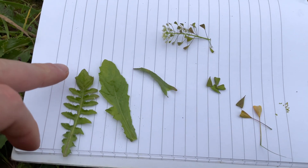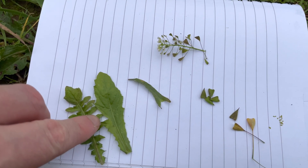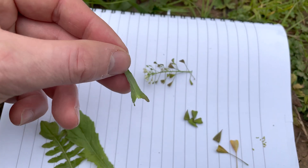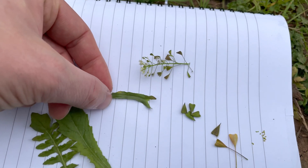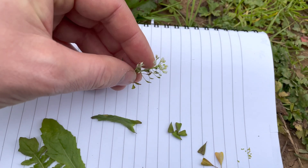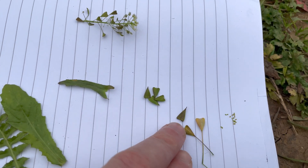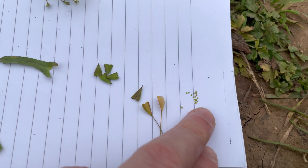These are the basal leaves, and you can see they can vary — some are more deeply lobed than others. And here's one of the higher-up leaves on the main stem, one of the flower heads, the immature seed pods, the more mature seed pods, and some of the tiny seeds.